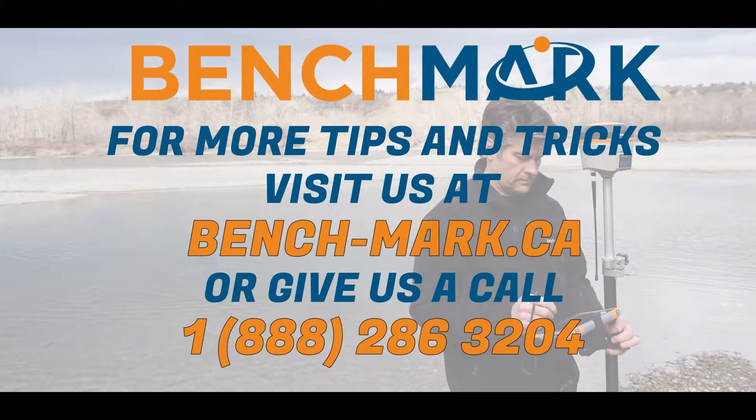That's all for today. If you have any questions or you want to see the S631 in action, feel free to give us a call at 1-888-286-3204 or visit our website at www.bench-mark.ca. Thanks for watching. Have a great day.